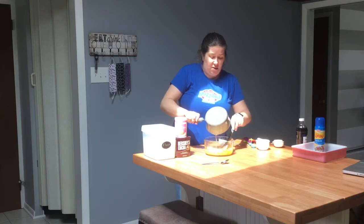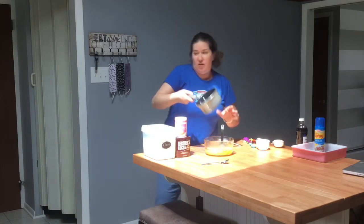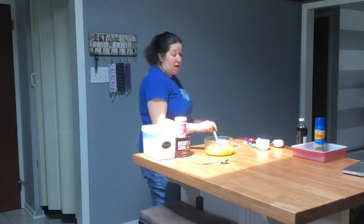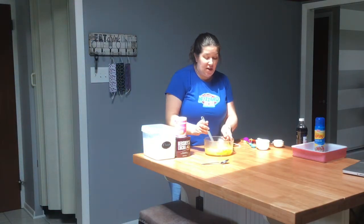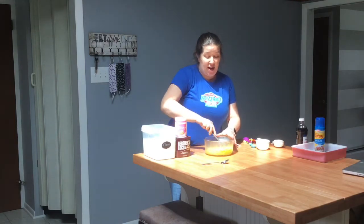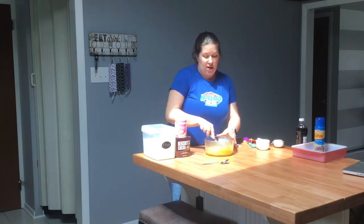So I'm going to pour this melted half cup of butter in here, put the pot into my sink, and give this a good stir so everything is mixed together. Now you should have sugar, eggs, vanilla, and butter — and that's looking good.